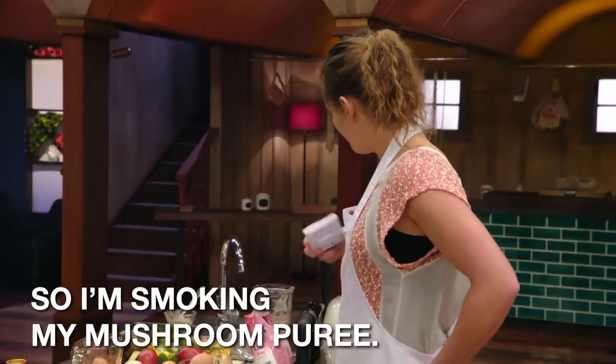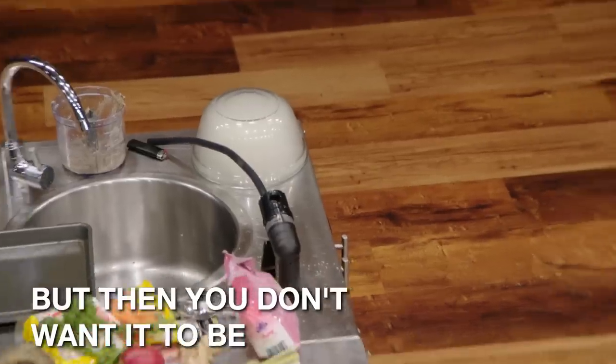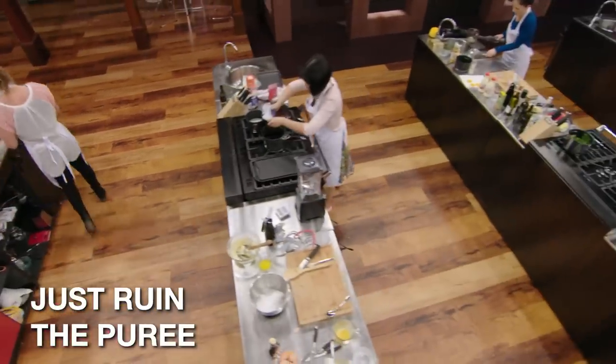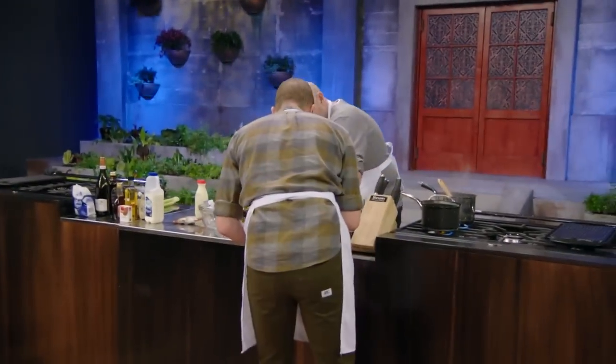I'm smoking my mushroom puree. Obviously it needs to deliver on smokiness, because that's the challenge. But you don't want it to be overpowering either — it will just ruin the puree. I asked Richie if I could borrow his smoker for two minutes. I really want to use Rich's smoking gun, and he's a legend and lets me use it.